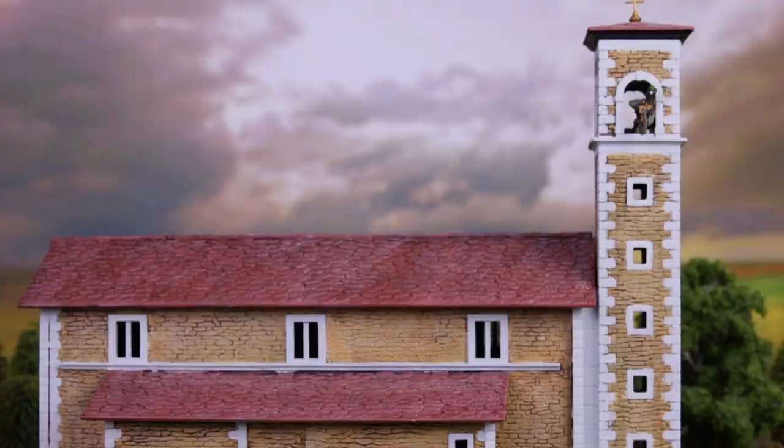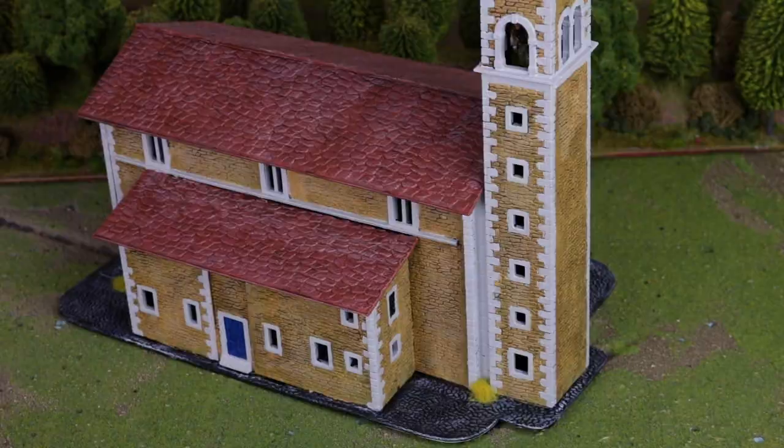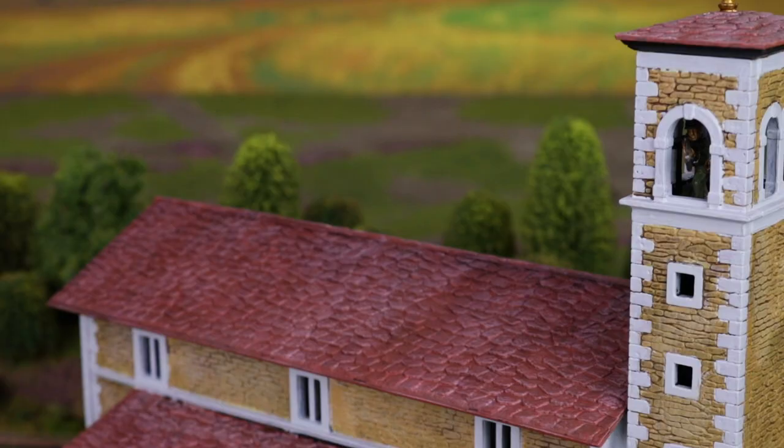I've got this fantastic church. This is a model made by Italeri — it's been in their catalogue a while, but we've bought some in now and we're busy. It's a cracking piece. Great centrepiece for anything from medieval right up to now of course. The kit goes together magnificently. They're very good at Italeri when they make their models — it almost clips together.